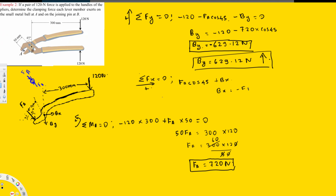Solving for Bx: Bx equals minus FA cos 45, which comes out to be negative 519.12 Newtons. The negative sign means our assumed direction is wrong — the force acts in the opposite direction. So Bx equals 519.12 Newtons acting in the opposite direction to our assumption.